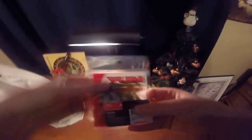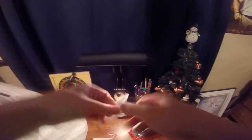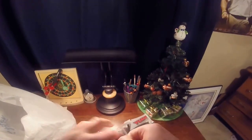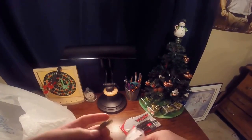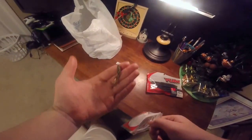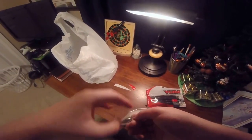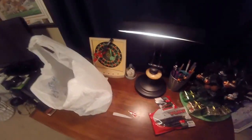Next up we've got the Yum Grub in the Christmas tree color. This is basically just your standard grub. Grubs are really good for wintertime fishing.